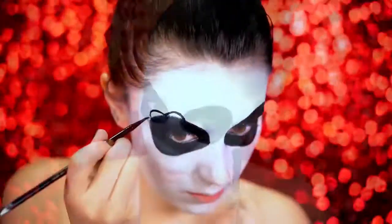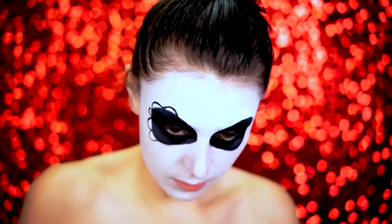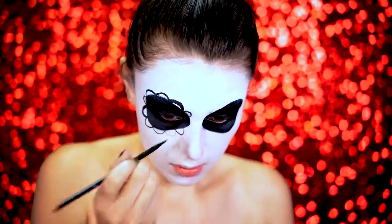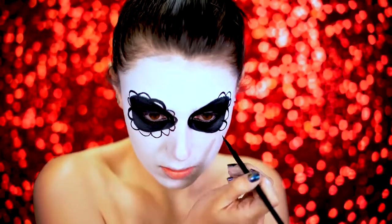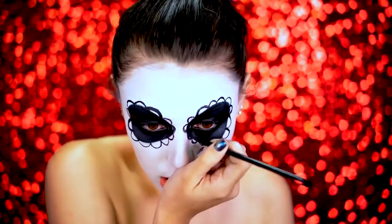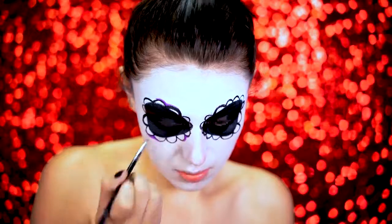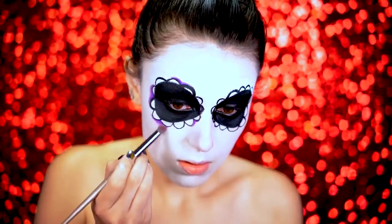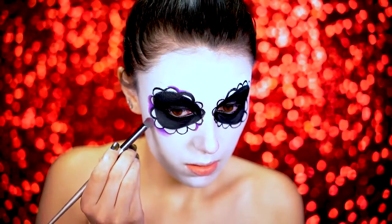Now we're going to start drawing these flower petals around the eyes using black water activated paint. I wanted these to be a main focus for the look — I thought they were really cute, so I did make these petals pretty big. I'm going to be shading around them next. You want to go all around the eye with these petals, and then grab a purple shadow and place it in the center of each petal on one eye. You don't have to do it on both because we're going to be switching up the colors. I'm going to go back in with a fluffier brush to blend outward so you get a nice 3D effect.